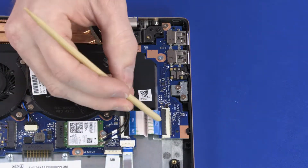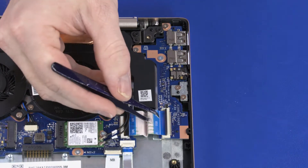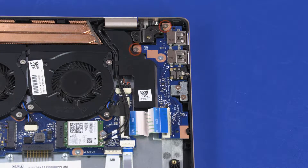Using minimal force, lift the locking bar up on the USB board ZIF connector and disconnect the USB board ribbon cable from the USB board. Remove the two 4 mm and one 2 mm P1 Phillips-head screws that secure the USB board to the top cover.